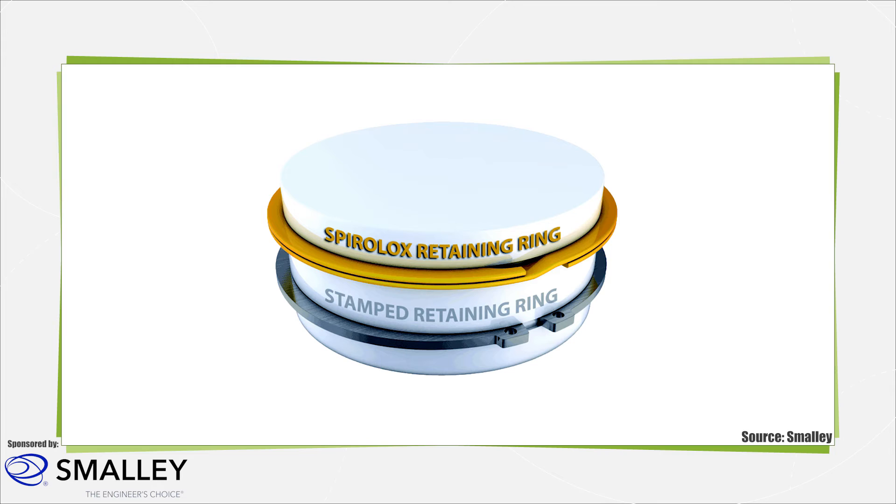Spiral retaining rings come in single turn or multi-turn varieties. Multiple turn rings have higher thrust load capacity and feature 360-degree retaining surfaces. The contact cross-section gives spiral retaining rings a lug-free design, making them suitable when available radial space is limited. Because they do not have lugs, snap ring pliers are not needed for installation. Instead, spiral rings are wound one turn at a time into a groove.